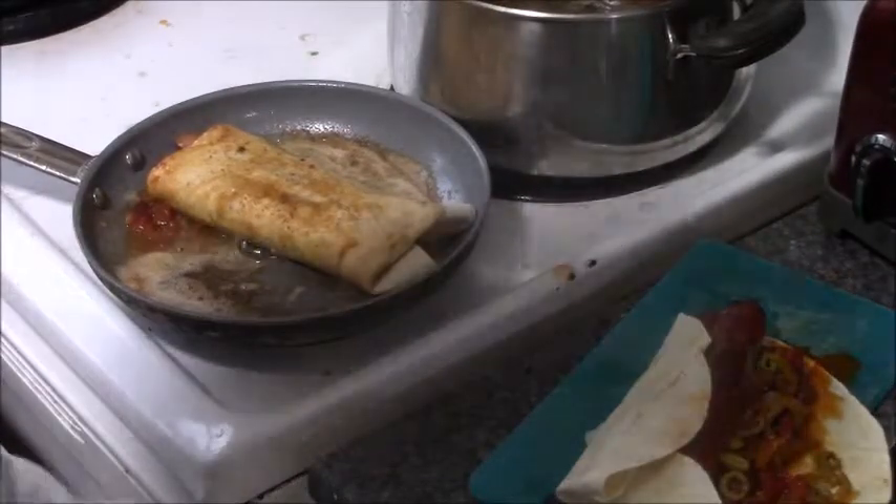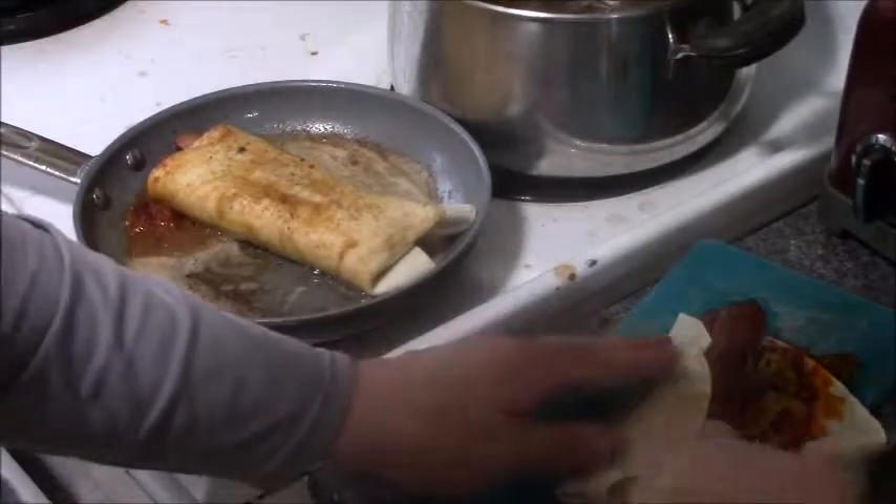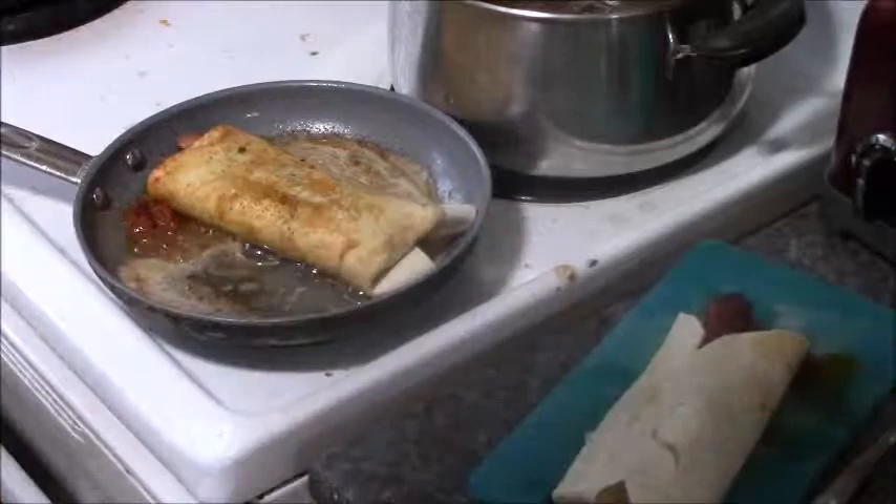Look at that guys, doesn't that look awesome? And it's stuff you have at home, especially if you make chili at home. So I guess this would be considered the first in my guyism food series — chili cheese dog burrito. How easy is that?